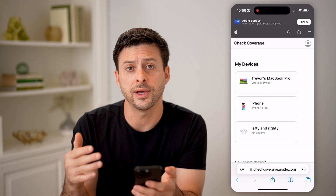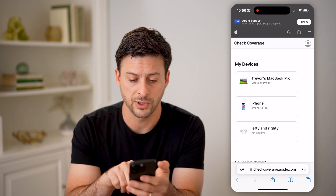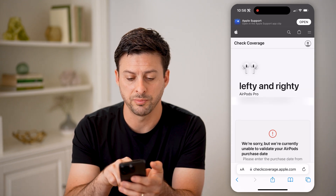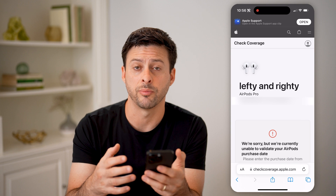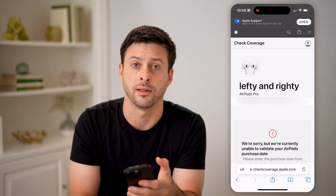This will show every single device that's registered to your account, including your AirPods. So I can tap on these AirPods here, and you'll be able to see directly on here under the AirPods Pro is the serial number. I can get it directly on here, even if I don't have those AirPods physically on me — if they're lost or stolen or anything like that.